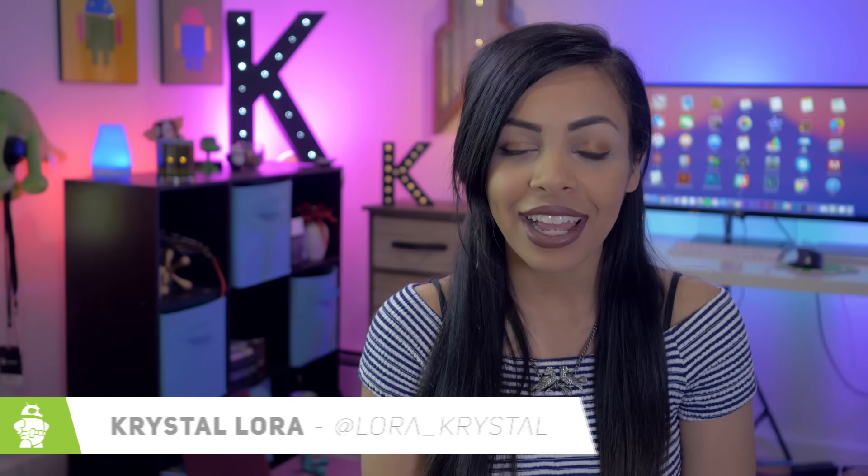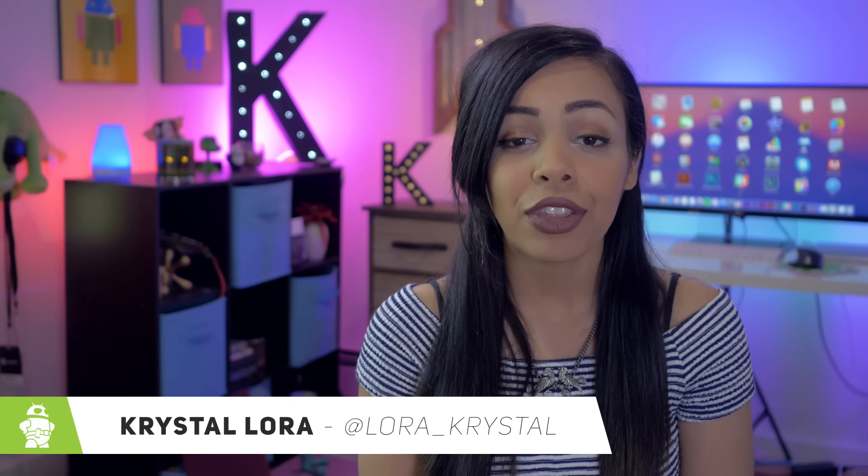Hello everybody, it's Crystal Laura and this is our review of the jewel model of the Huawei Watch.